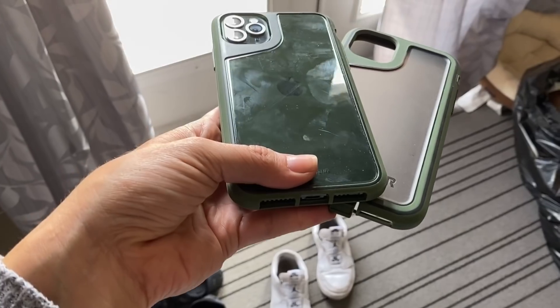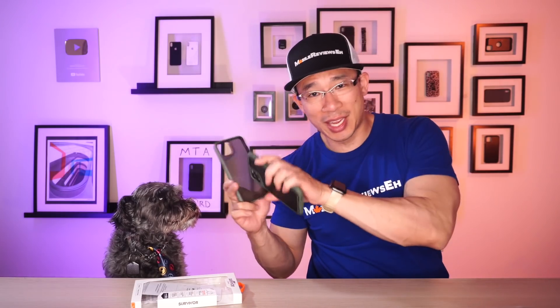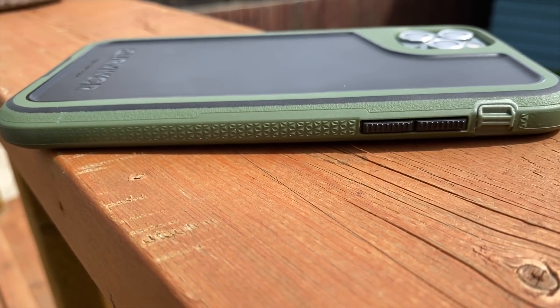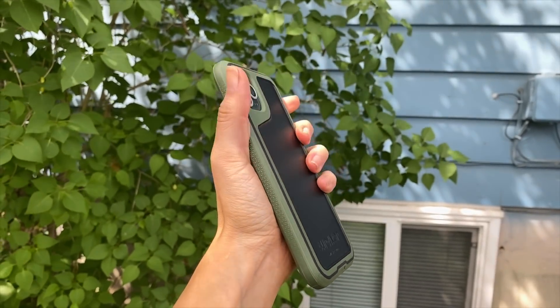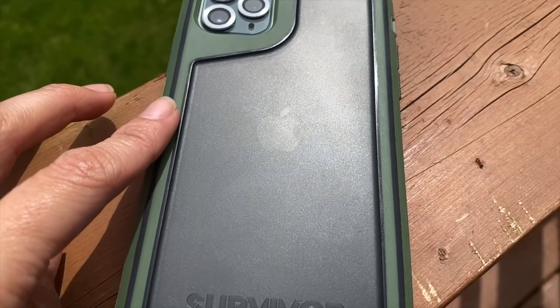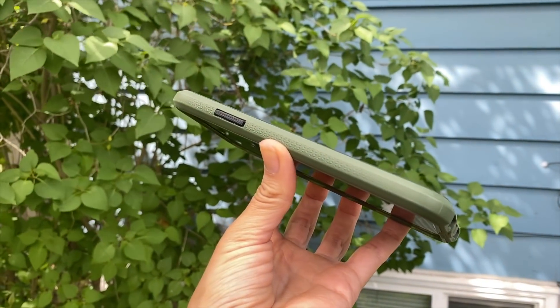The back of the case is recessed a bit, so it does prevent the matte finish from scratching as much, and it makes the entire case feel a little thinner than it actually is. This matte finish deals better with fingerprints than the Survivor Strong — I don't know why this finish isn't on that case, because my fingerprints are all over this product. The main edge of the case has diamond-shaped bumps that make it easy to grip, and behind that, the case has a more aggressive matte finish than the Survivor Strong.